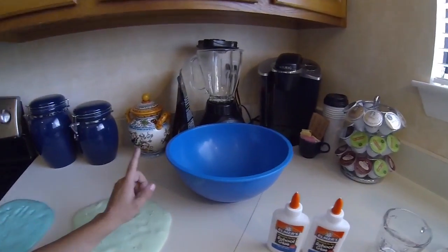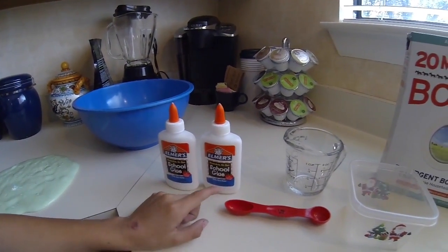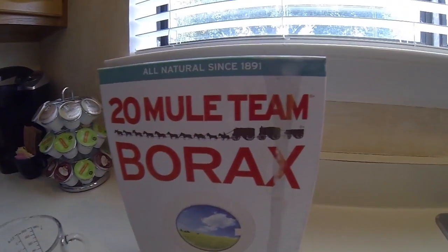Okay, here's all you need to make the Flubber: one big bowl to stir the Elmer's glue in, one teaspoon, one measuring cup, one little bowl, and don't forget the Borax.